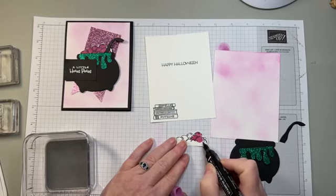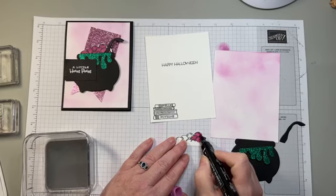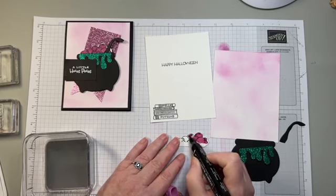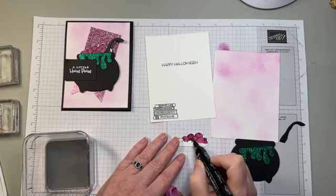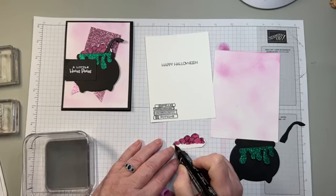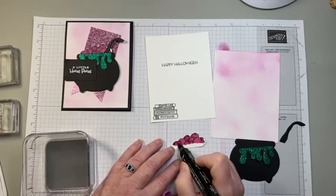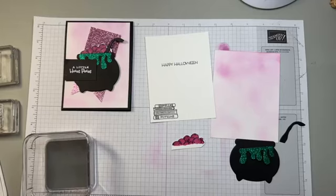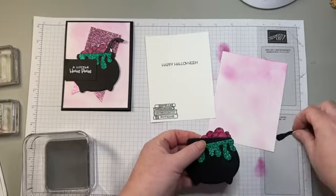I was looking for my Wink of Stella and I must have misplaced it because I could not find it. I wanted to add some fun little glimmer to the bubbles. So if you have a Wink of Stella, it would be fun to add some shimmer to your bubbles, but unfortunately I don't have it today. I'm going to go ahead and add our glue and attach the bubbles to our cauldron — we'll do that in a moment.